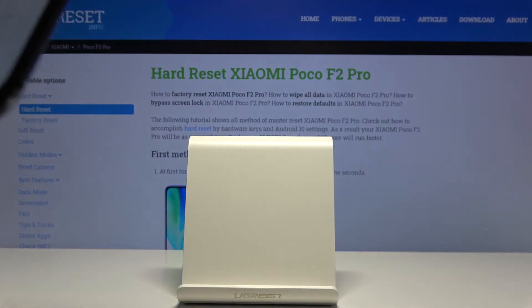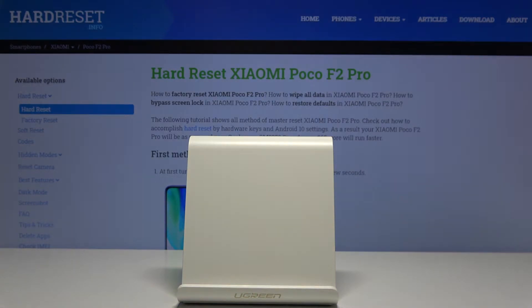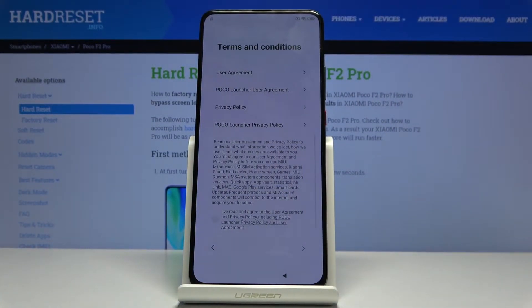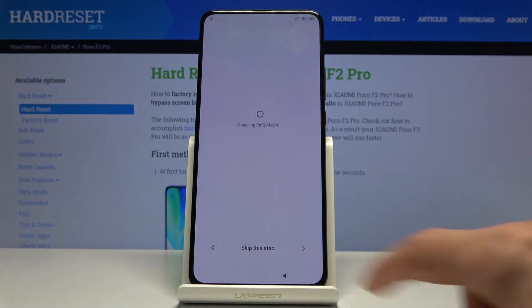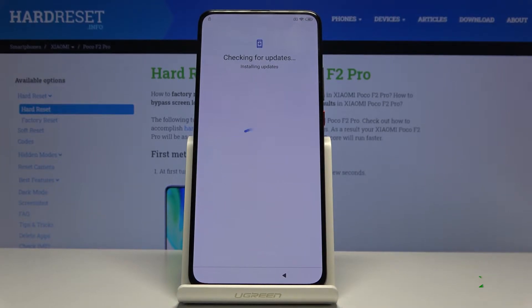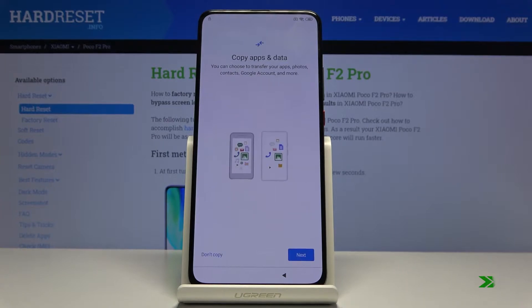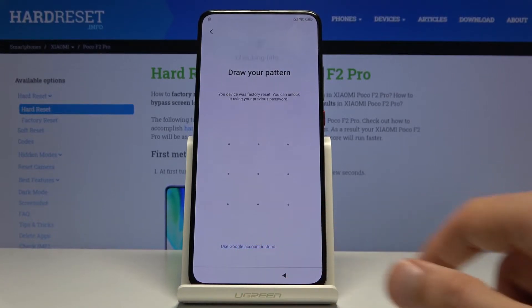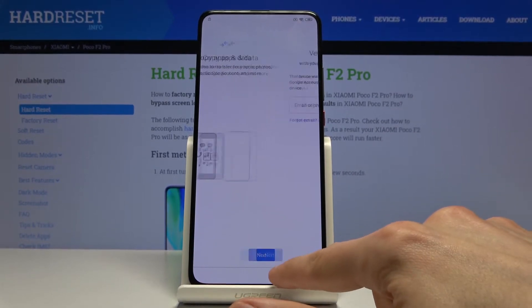I'm gonna quickly connect to Wi-Fi. And as you can see there is one way to unlock the device now. You have either using a pattern or using the Google account, but assuming we don't know either of those, we're just gonna go back to the Wi-Fi.